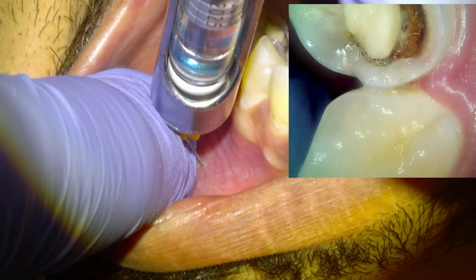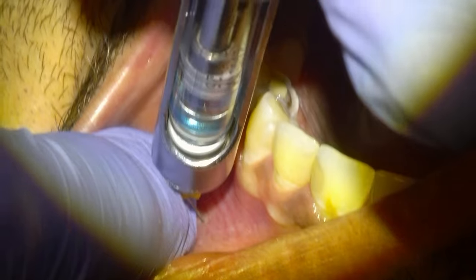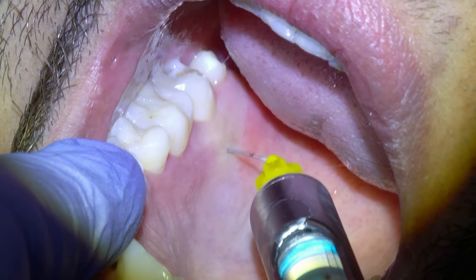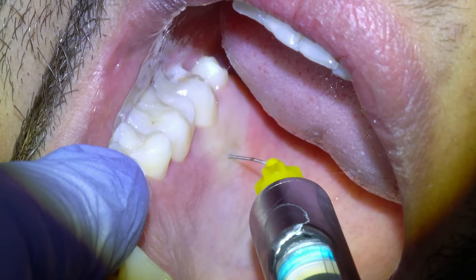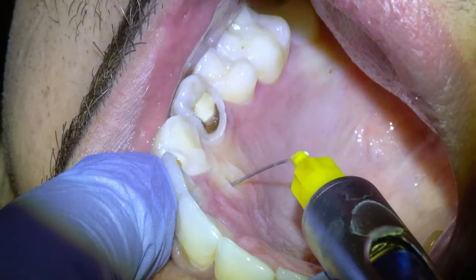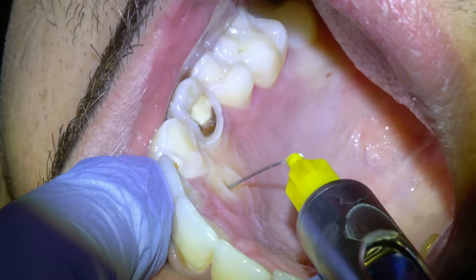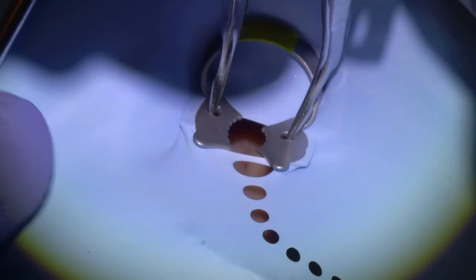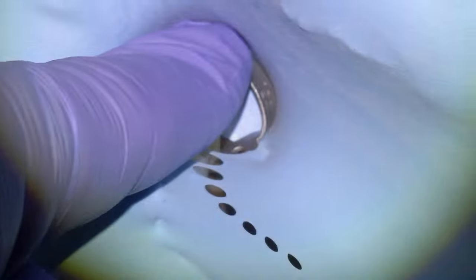Both of these are pretty deep cavities and the patient was complaining of sensitivity to cold and to sweet. Both of the nerves were still vital at the time that we did the fillings. We're going to put some freezing in the roof of the mouth so the rubber dam clamp doesn't pinch, and another one on the premolar and canine. There's a cavity on the canine tooth as well that we'll be getting to in this video, so it's going to be three fillings. Both teeth tested vital and there was no lingering pain to cold, so we were fairly optimistic that we would be able to save both teeth from needing root canal.